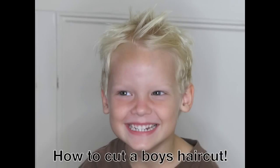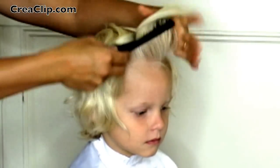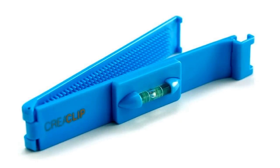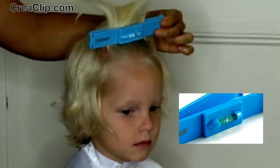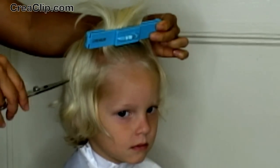How to cut a boy's haircut. First, comb all the hair in the front upwards. We will be using the Crea Clip to cut. Then clip the Crea Clip as shown. Now making sure the level is in the middle, cut all the hair above the Crea Clip.